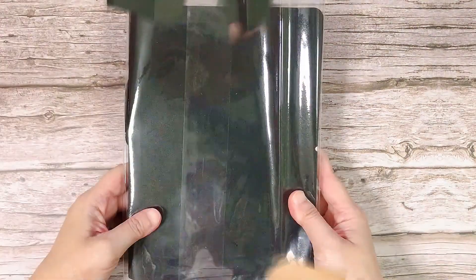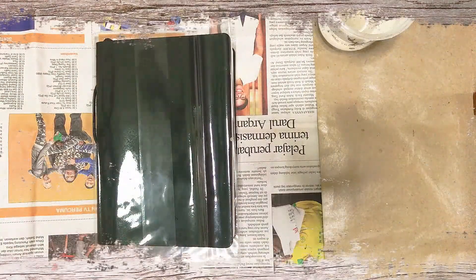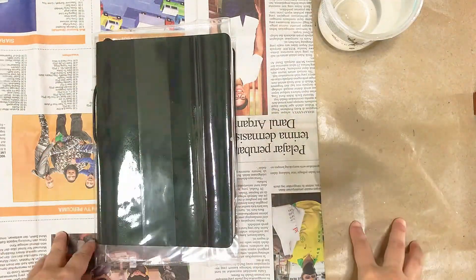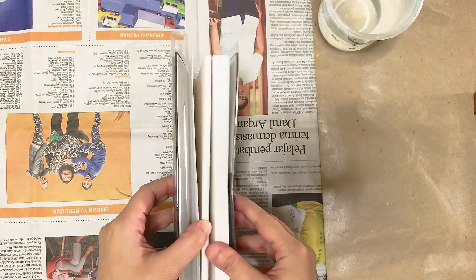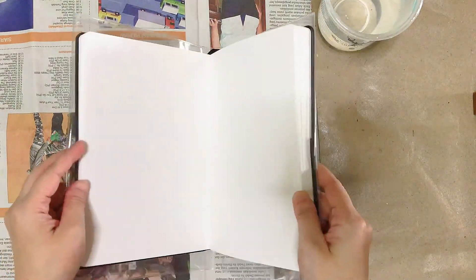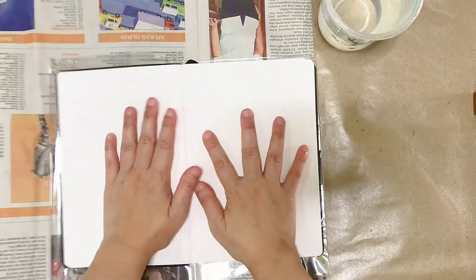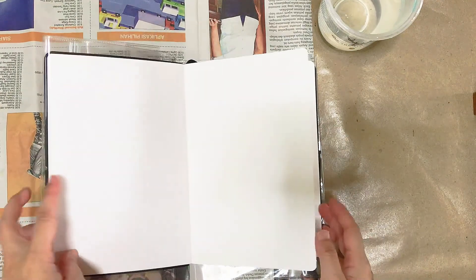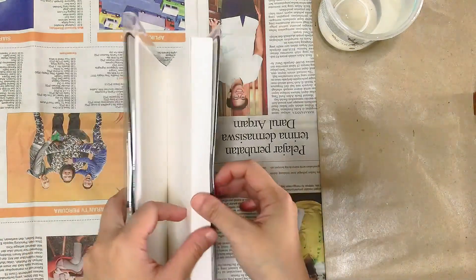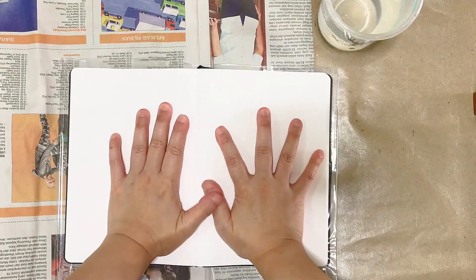So without further ado, let's move to my messy working station. Just like my first mixed media journal, I started my first spread in the middle of the book instead of the first spread, because the first spread I just do not want to lay flat. So I prefer to work on the middle of the book.